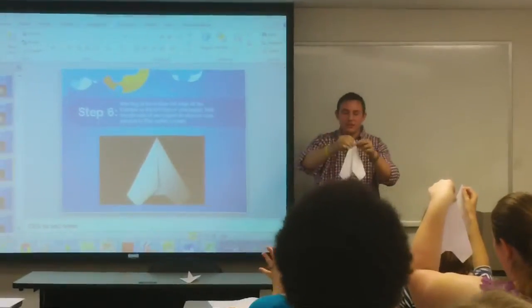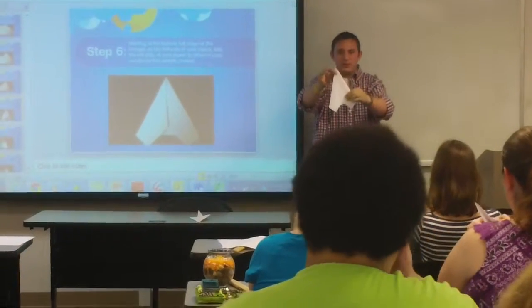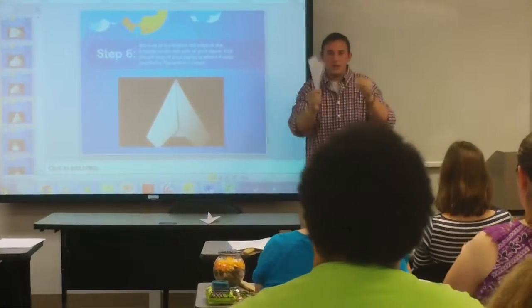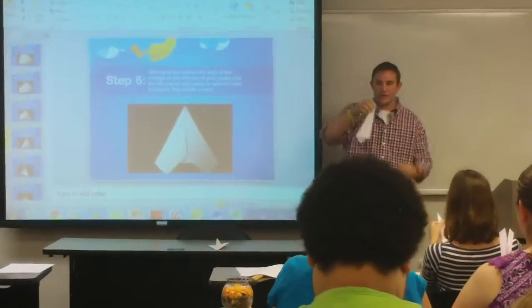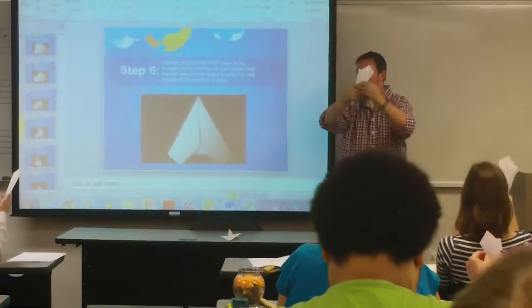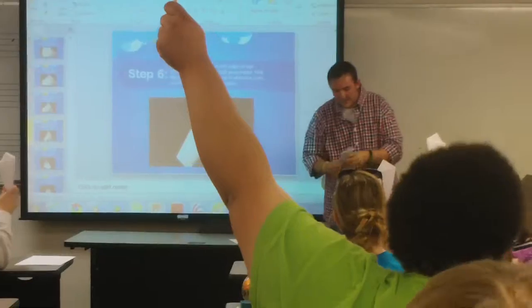What you're going to do now is fold it in along the crease just like that. You have the crease in front of you — you're going to fold it in. And it should come in to look just like this. If you guys watched the Olympics, here's your Olympic torch. Everyone's got a torch looking thing? Hold up your torch for me.